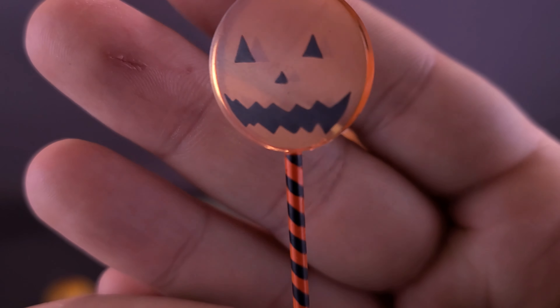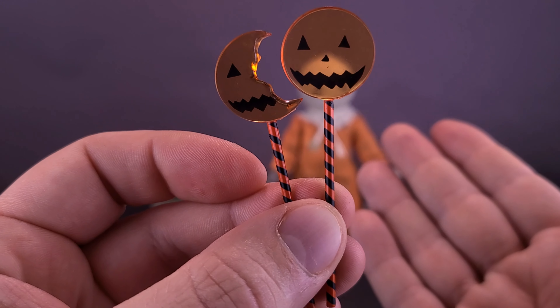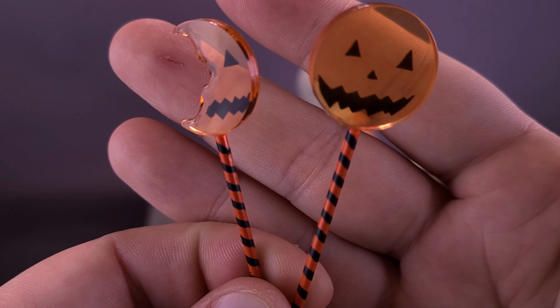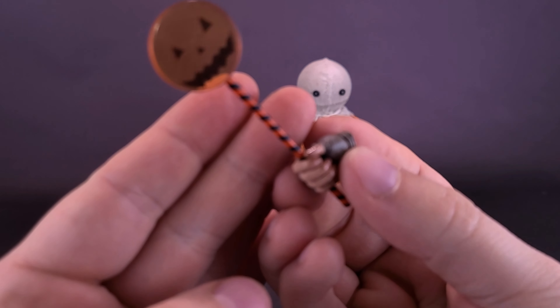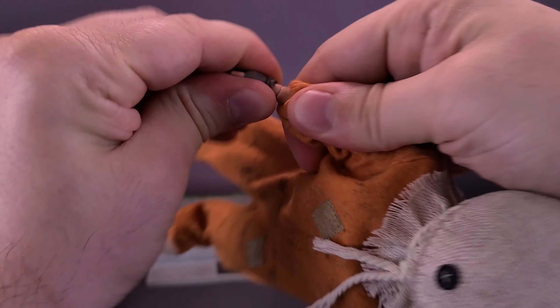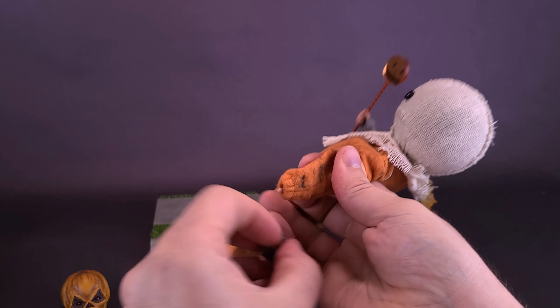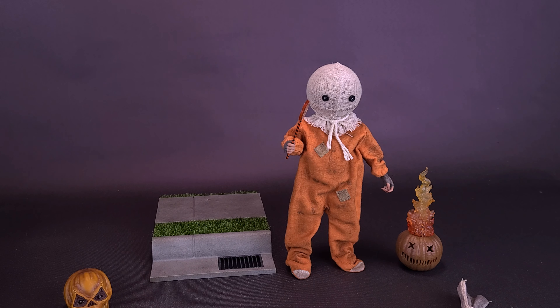Sam comes with two variations of lollipop, both using translucent orange plastic with a jack-o'-lantern face printed on the front. I'm really tempted to display the figure with the lollipop, and I might even pick up a second Sam for that reason. To swap hands, just hold the forearm and pop the hand off the post, then pop the new hand in. The hands change very easily. Press down with enough pressure until you get a satisfying snap, confirming it's secure.